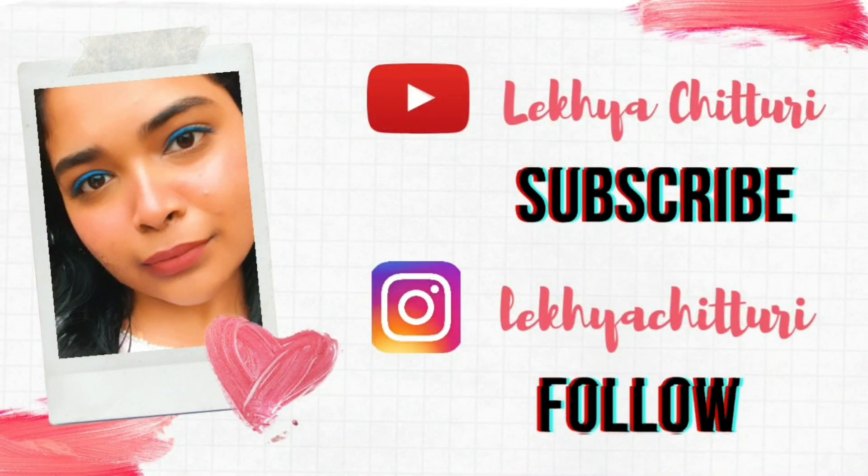Hey guys, welcome back to my YouTube channel. If this is the first time you are on my channel, I am Yekia and please consider subscribing. Today I am back with a new video which is a review of the Smashbox and Marvika Sitlani lipstick duo. I am the biggest fan of Marvika Sitlani — ever since she started blogging, like four to five years back, I have been following her.